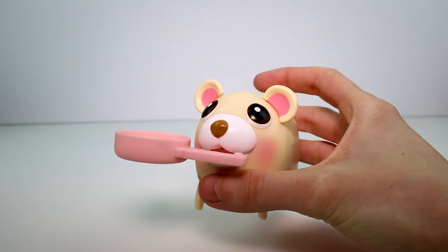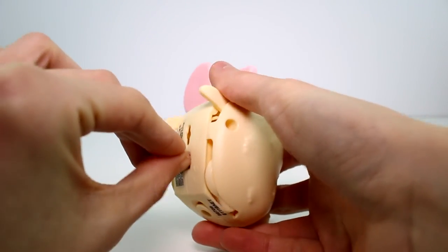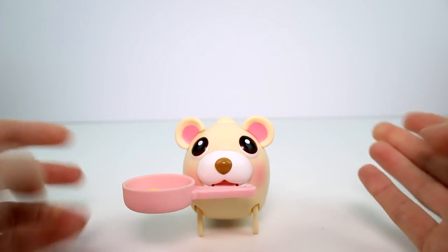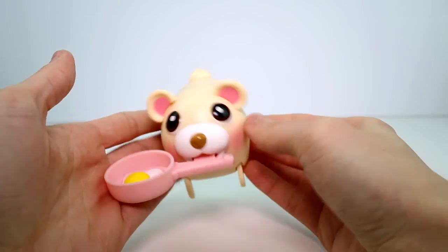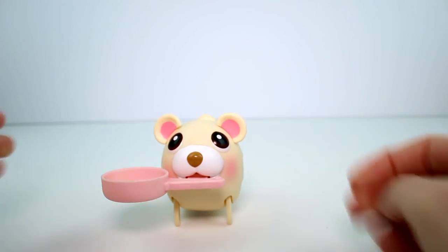You guys will have to let me know what you think of this little guy. I think he's so cute — I love his color and he's just adorable. But you have to let me know what you think. Also make sure you give this video a thumbs up, don't forget to subscribe, and I will see you guys next time. Bye!